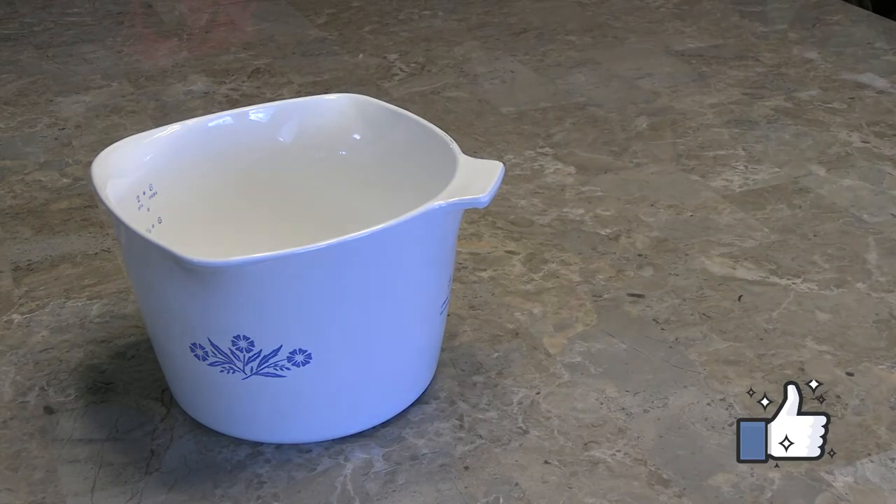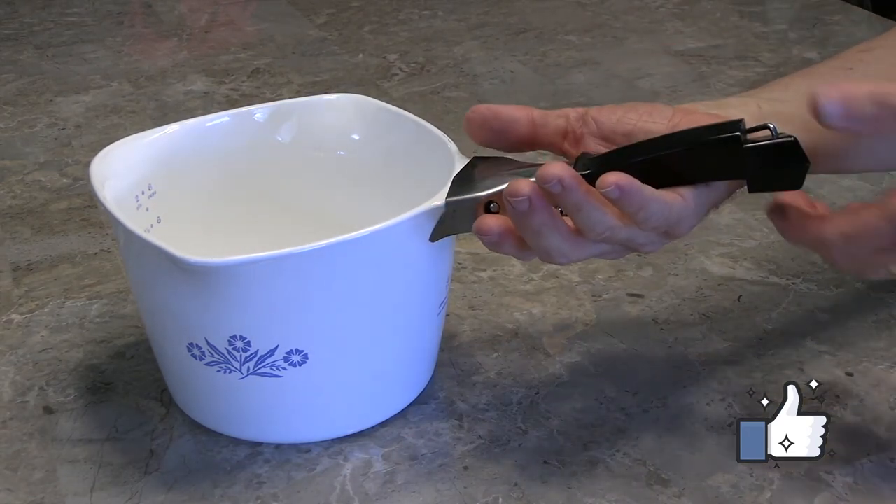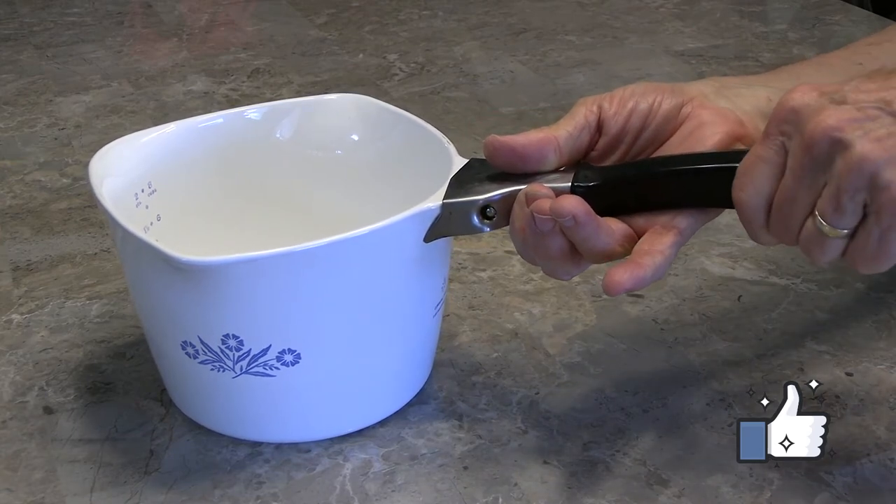It's that easy. To reattach it, place it back on the pot and twist the end to the right. That's all there is to it.